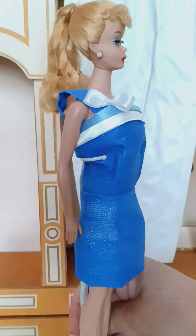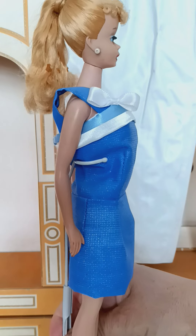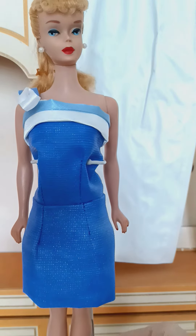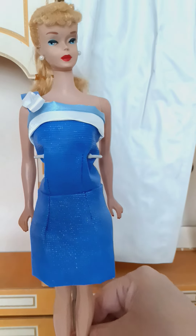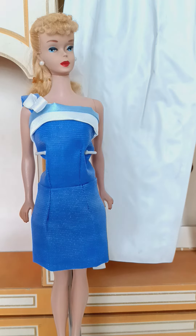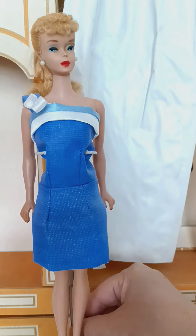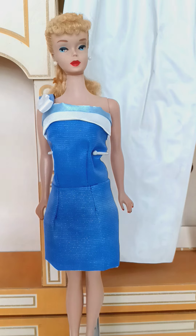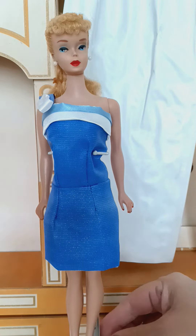I'll keep the lighting this way for this video. I am going to be listing this dress on my Mercari — it's a one-of-a-kind, so as soon as the one is sold, the other listing will be deleted. Making this is very hard; I only did two, and this is the second one.